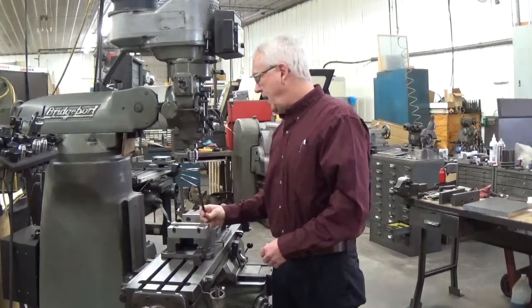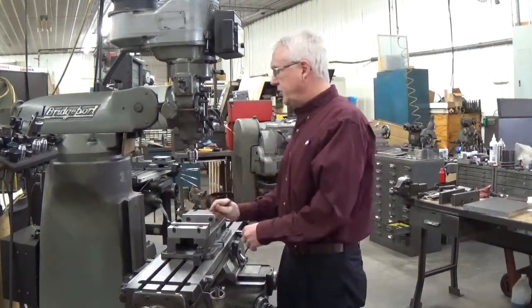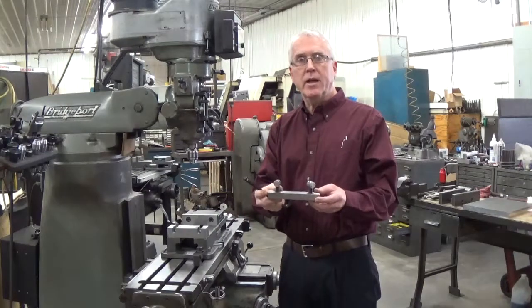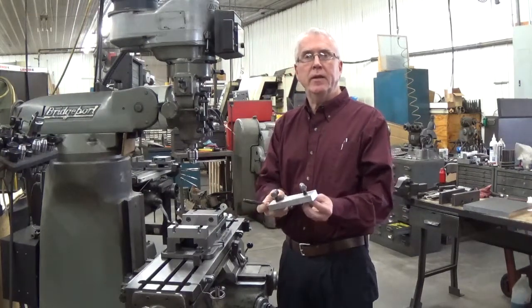To take the jaws off of the mounting blocks you simply need to turn the screws a half a turn and you release them. The jaws have a round nut assembly on them that allows them to be released from the mounting block easily.